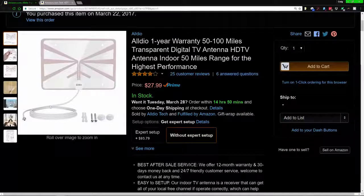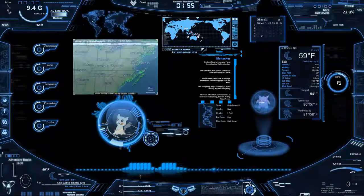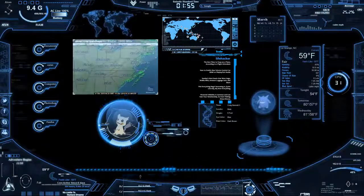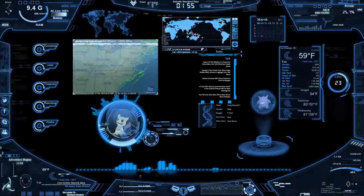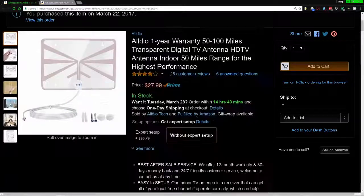It does a lot better, and the form factor is fairly small. I'm not going to show pictures since it's straightforward — it's just an antenna. The clear antenna came in a simple white box, which is common for online store products instead of in-store packaging with advertising. What comes in the box is the antenna itself, screws, anchors, suction cups, and the manual.